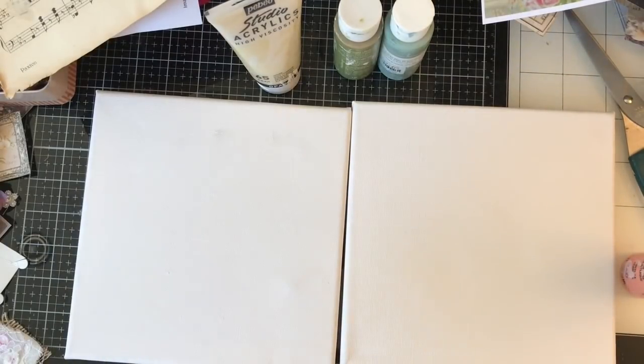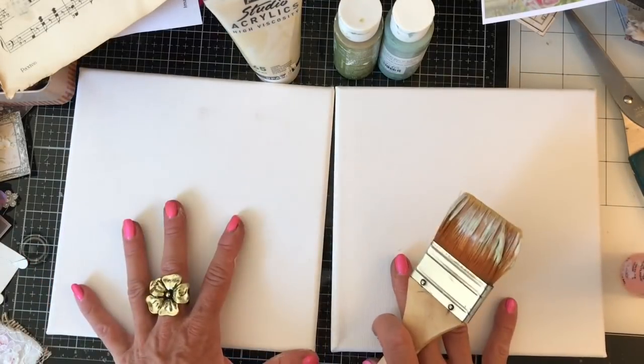Hi guys, this is Tina. Welcome back to my channel. So I'm still working on clearing that shelf of mine so that I can put all my books nicely lined up and neatly stored. So I've got another couple of canvases here.